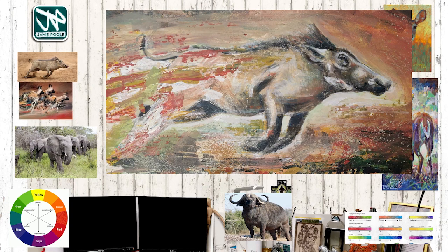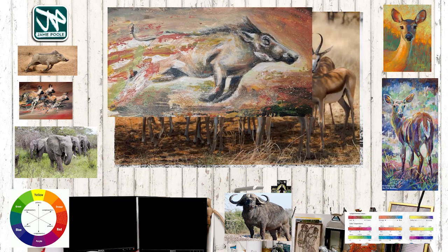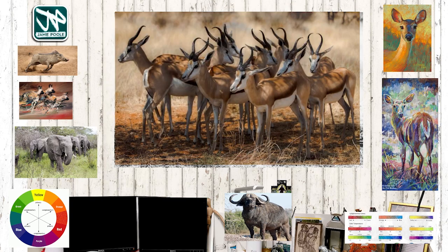If you remember, we talked about having a go at sketching out the picture that you're working on freehand, of course, so you can use the grid. I'm going to be using a little bit of a grid this evening when I work on the next picture.